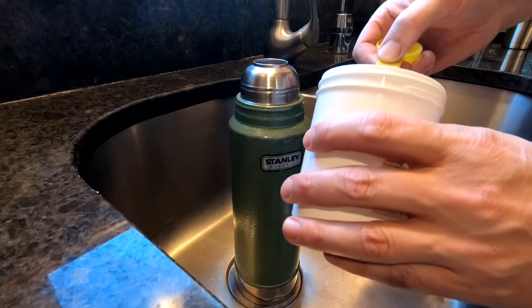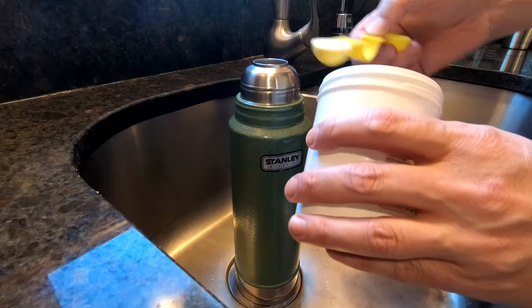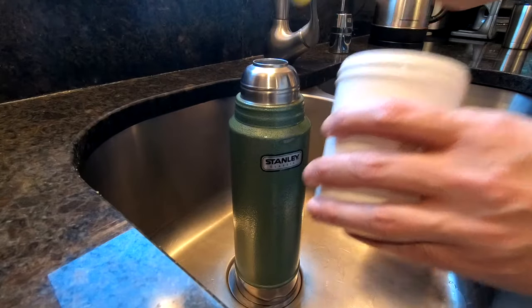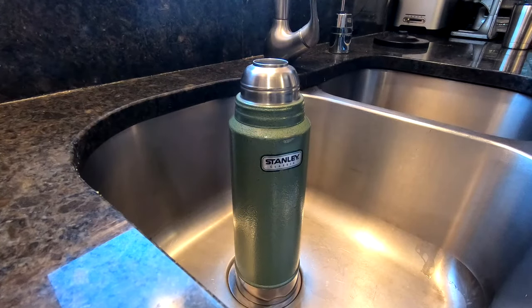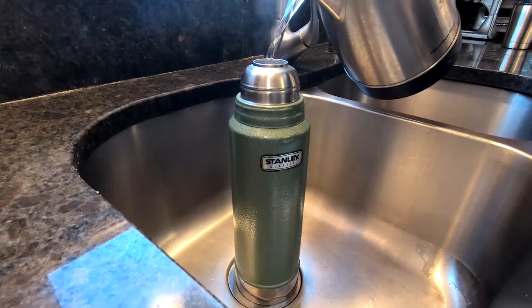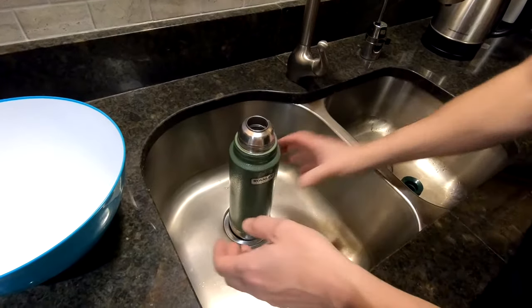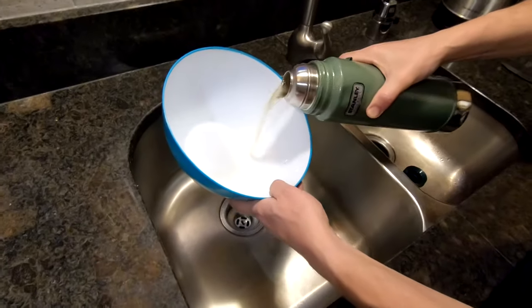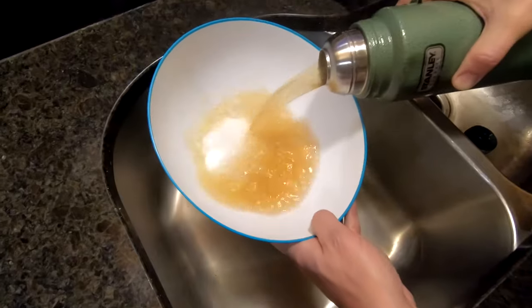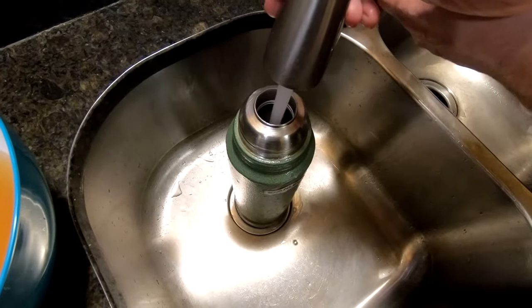In this example I'm adding 2 teaspoons to this dirty old flask along with 1 litre of hot water, and I'll leave it in there for 30 minutes with the occasional shake. When done I'll tip it out, then immediately rinse with hot water several times.